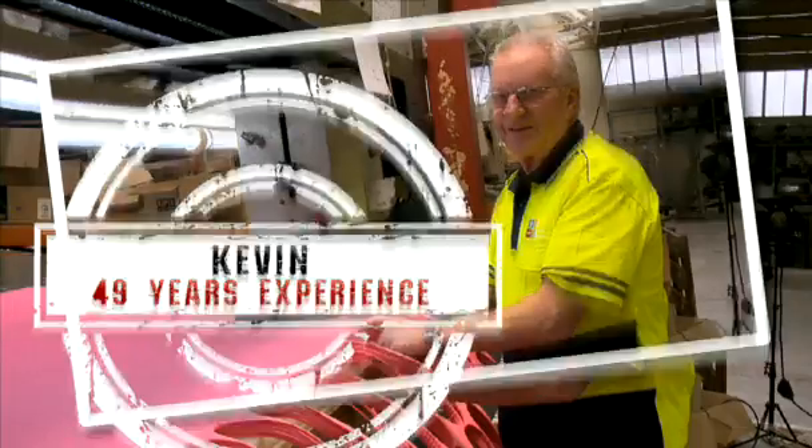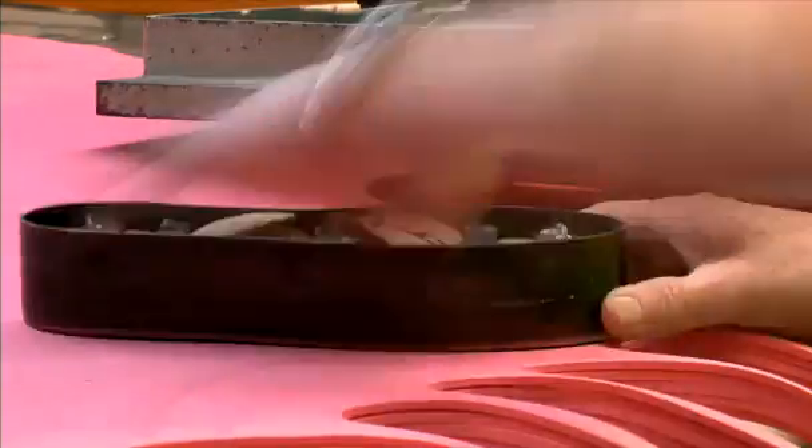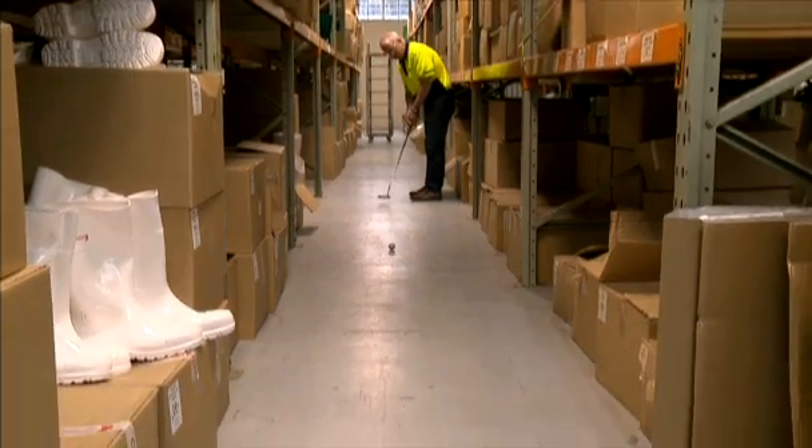In Kevin's spare time, he's often found clicking out our inner soles, or practising his putting.